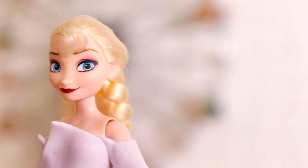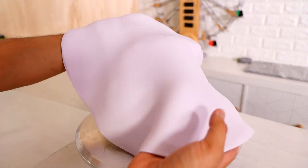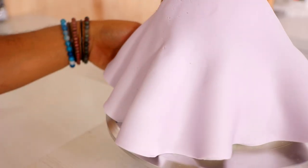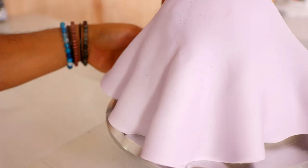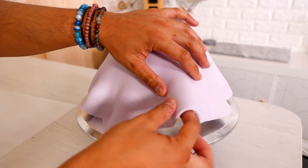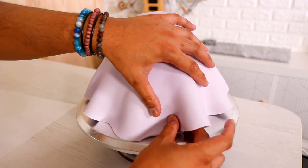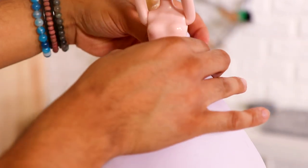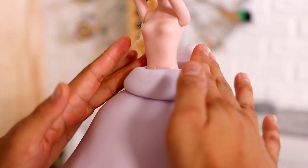Now let's move on to Elsa. For Elsa, I'm covering it in this really nice exotic lilac — it's actually probably two shades lighter, but it's exotic lilac. I'm doing the exact same thing, just making sure that I don't smoothen out the bottom, giving it as many folds as I can so that this dress looks full and voluminous. Is voluminous a word? Did I see that in a Pantene Pro-V commercial?